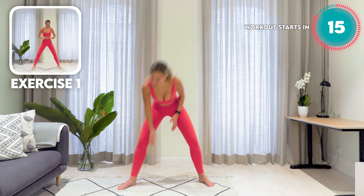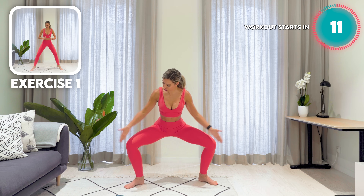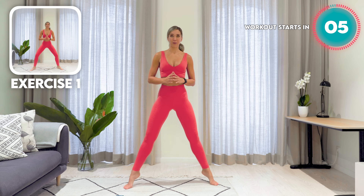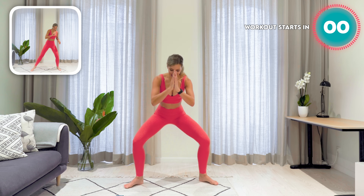Starting off with your legs nice and wide. We're getting started in 15 seconds. Toes pivoted outwards. We're going to come down, tracking those knees over the middle toes. Chest proud and open. Pulse — one, two — and then we drive up onto the toes. Let's go. 50 seconds.